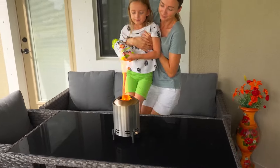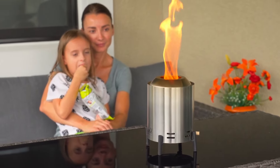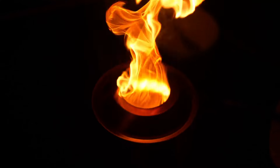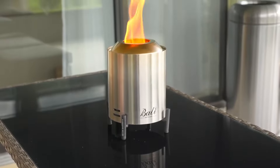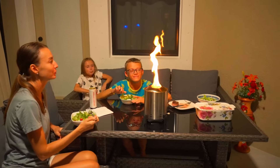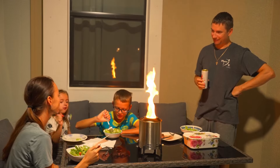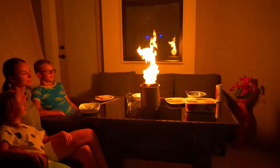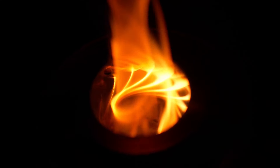Now, let's talk about the standout features. One of the highlights is the patented Turbo Flaming System, which creates a mesmerizing dancing woven flame. This design gives the fire a unique look, making it a focal point during gatherings. Despite its strong flames, the fire pit has a smokeless design, meaning you don't have to worry about dealing with smoke blowing into your face — something we really appreciated during our outdoor dinners.